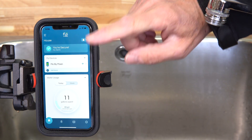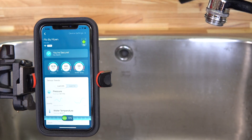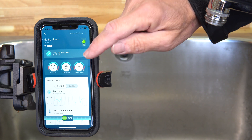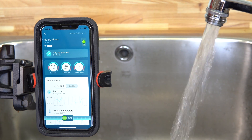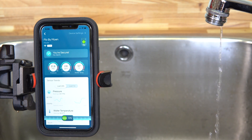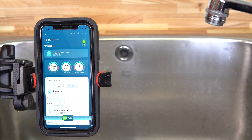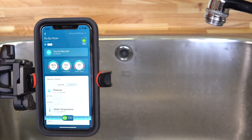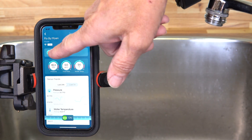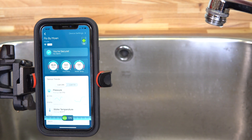Once you've installed the Flow by Moen home monitoring system, open the app and you can see it's monitoring the water pressure, water temperature, and flow. You can test that out by running a faucet anywhere in your house and you'll see the water flow appear in the app. Note that the system will be in learning mode for the first seven to ten days, meaning your home isn't fully protected during that time. It's learning the pattern of how you use your water — including water treatment equipment running at night or a reverse osmosis system. After seven to ten days, it will show that you're secure and protected.